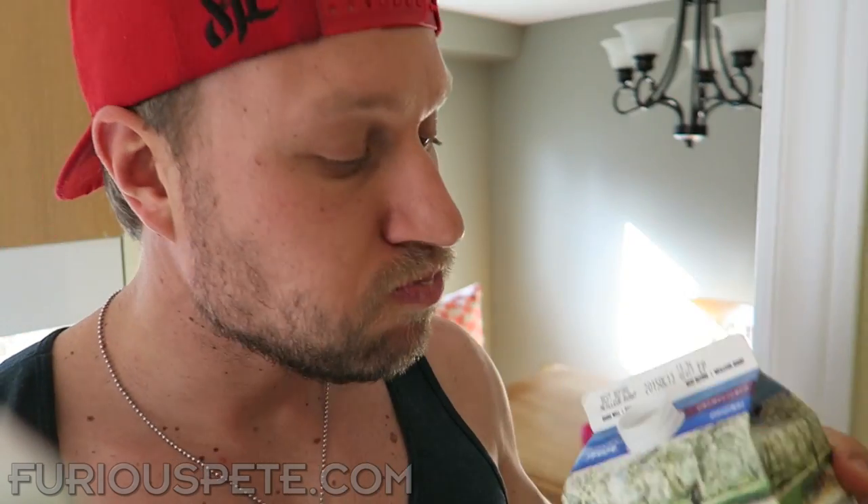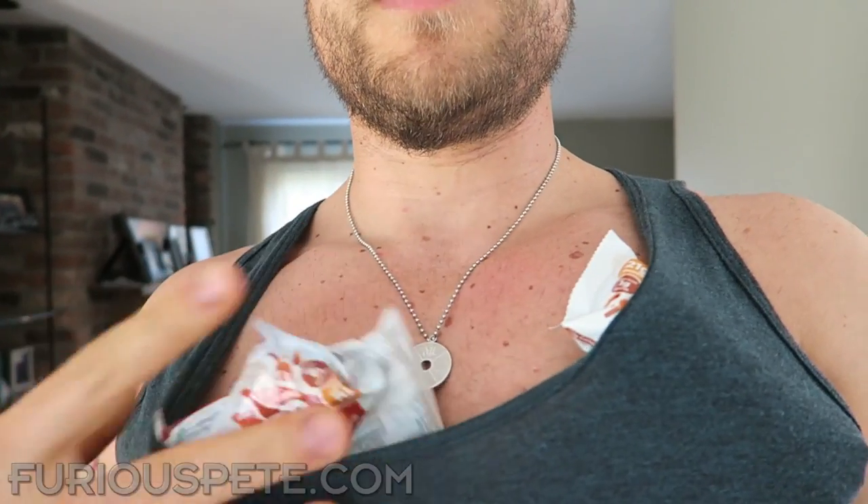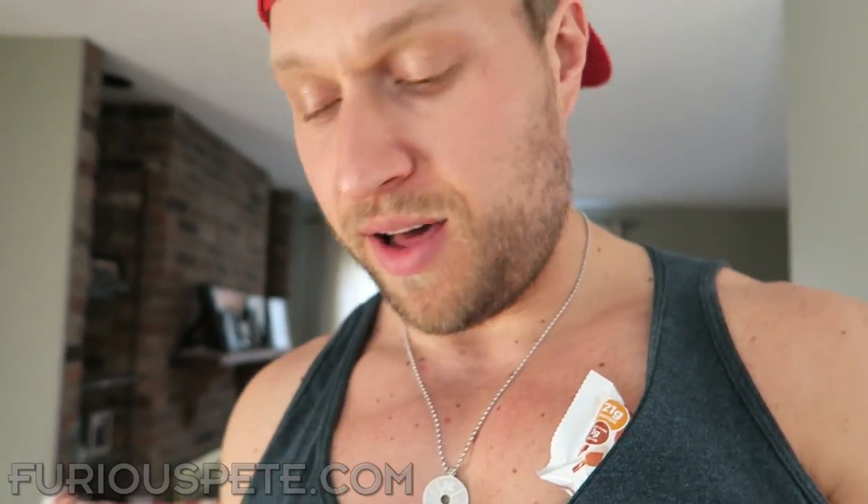That's so good. You know what, I need a little bit of almond milk. Yeah, that totally does it. I'm just gonna put a couple of these aside for later on during my movies. This is really nice.